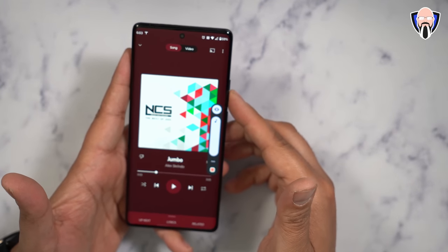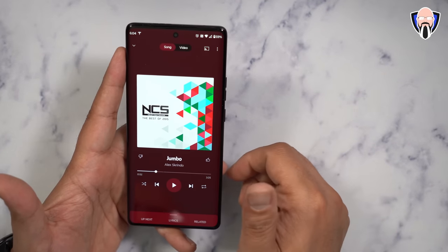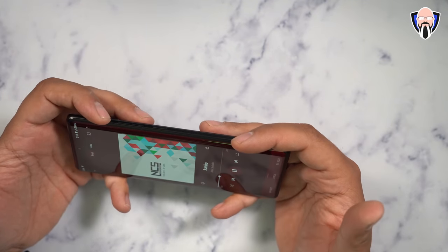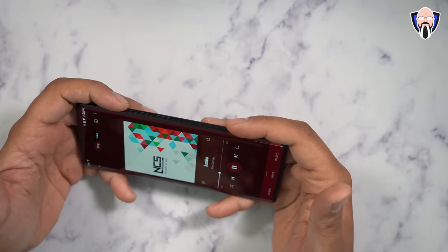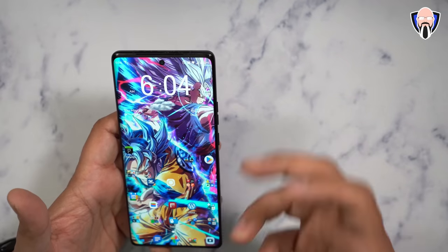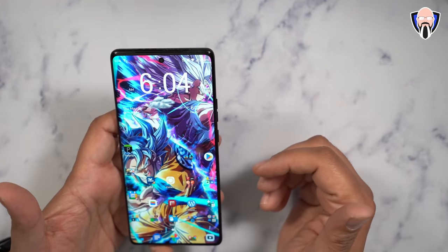Let's talk about the audio experience. We have Dolby Atmos-tuned speakers and four microphones for camera use. At 100% volume playing Alex Grindo's 'Jumbo' — an NCS no-copyright track — it's definitely one of the loudest phones on the market right now. The sound is full, trying to deliver some bass. It has a great HDR10+ display at Full HD Plus up to 165 frames per second.